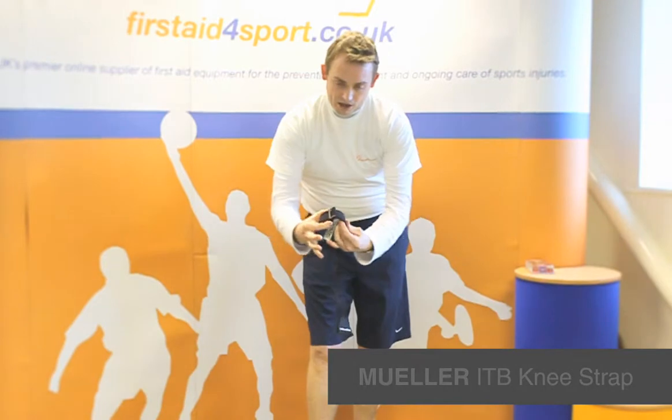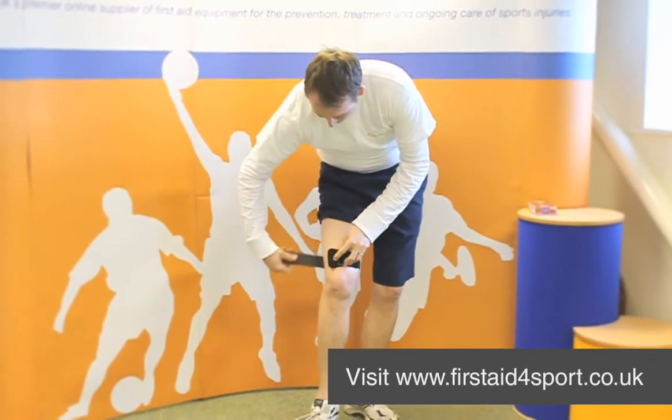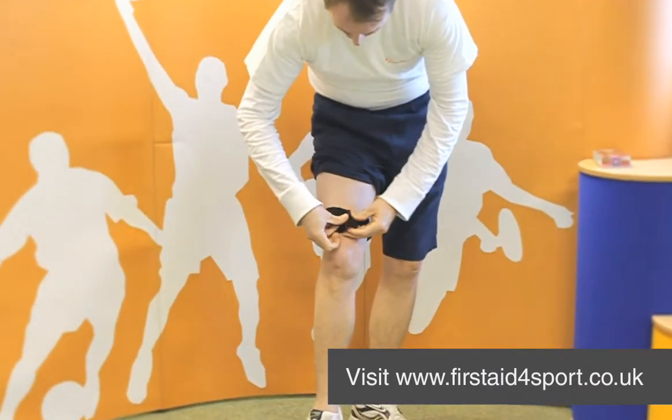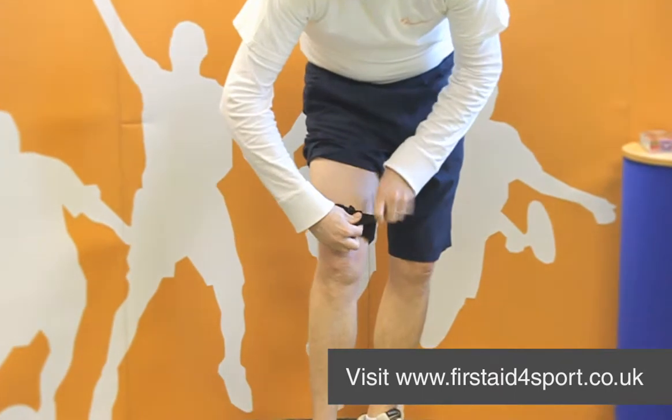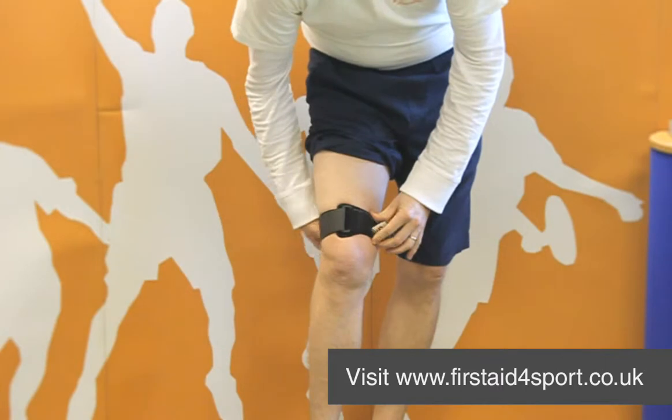At one end is slightly harder and this sits on top of the thigh. You simply pop the end through and then tighten to be comfortable.